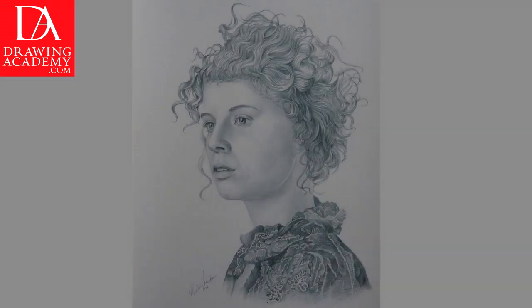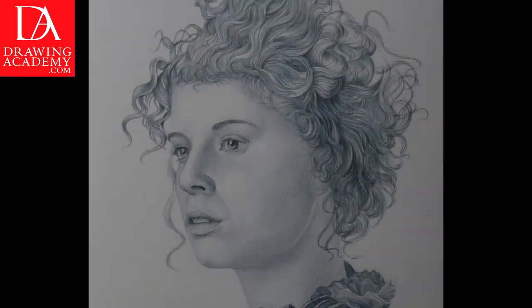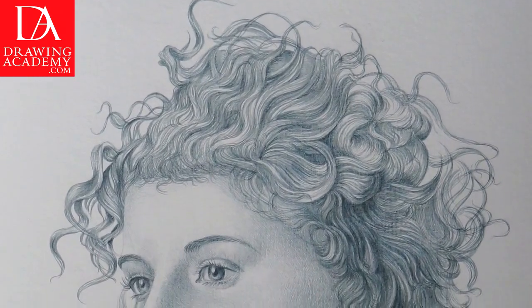Part 1: Life Portrait Drawing in Silverpoint. In this video lesson, you will discover how to make a portrait in Silverpoint.